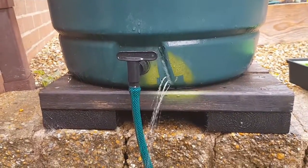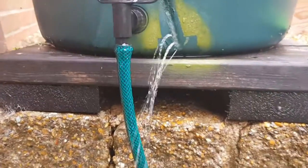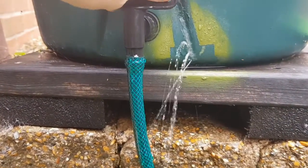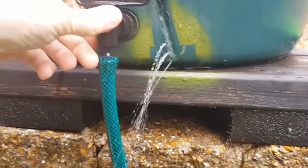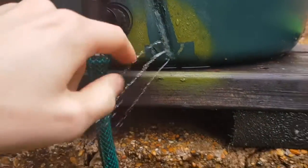The trouble today is that when you turn the tap on and off, you're putting pressure out here, causing a leak.